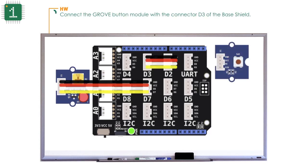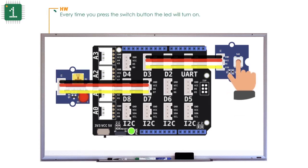Connect the grove baron module with the connector D3 of the base shield. Every time you press the switch baron, the LED will turn on.